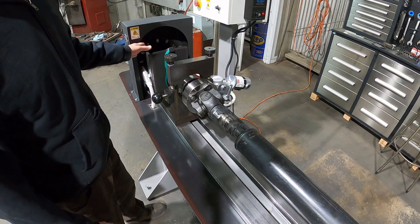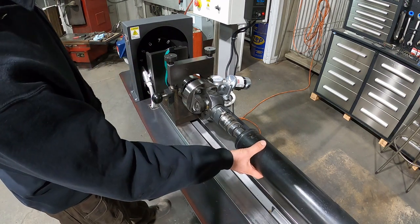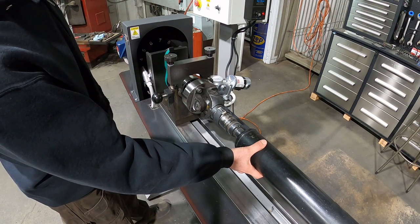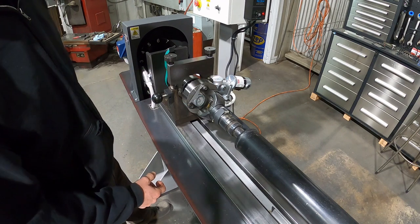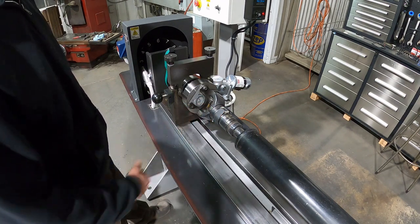It will display maybe a different position on the number wheel. Where we were at six and a half, seven — let's say it displayed more like a four or five. All you would do is just rotate the weight towards that number and kind of fine-tune your balance that way. Or you may have to add or subtract weight.